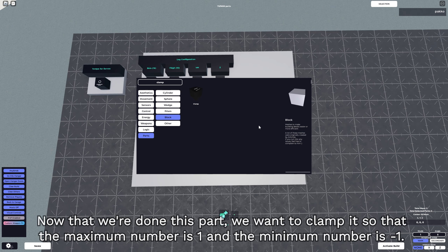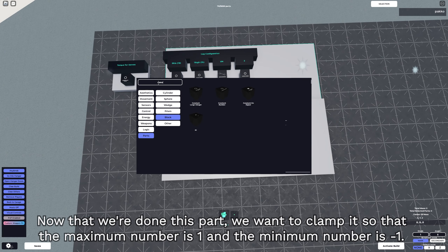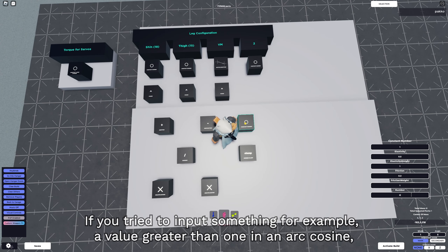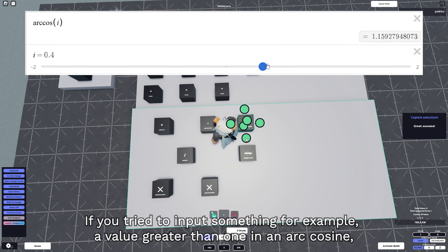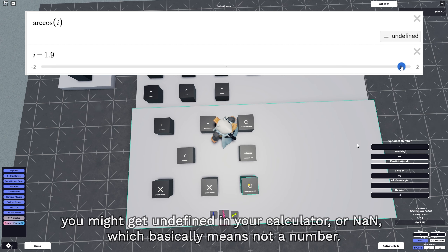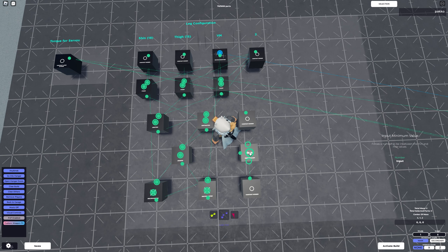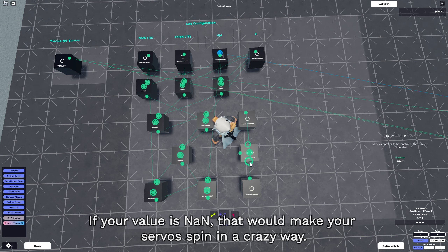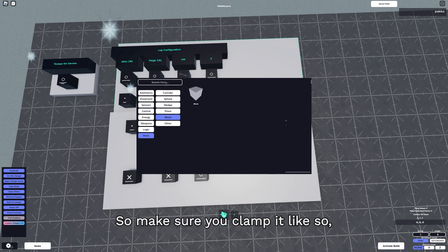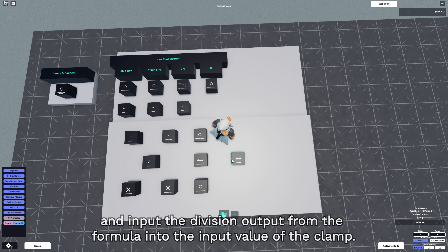Now that we're done this part, we want to clamp it so that the maximum number is 1 and the minimum number is negative 1. The reason why we're doing this is because if you try to input a value greater than 1 into an arccos, you might get undefined in your calculator, or NaN which basically means not a number. If your value is NaN, that would make your servo spin in a crazy way, so make sure you clamp it and input the division output from the formula into the input of the clamp.